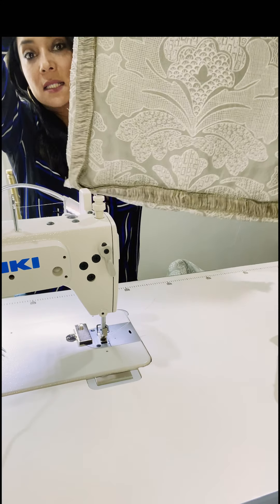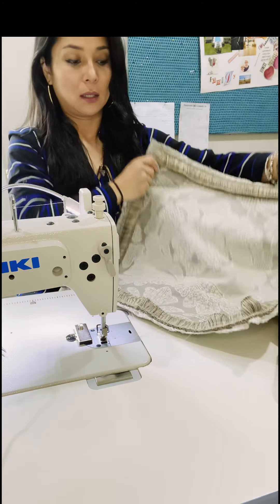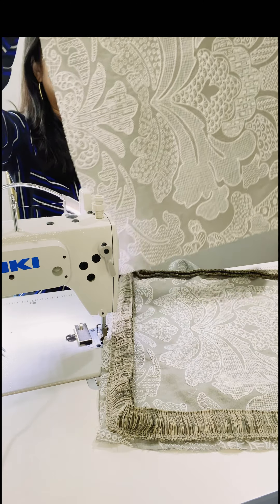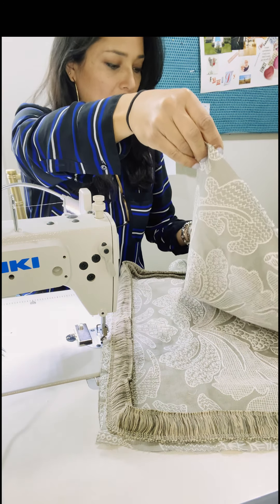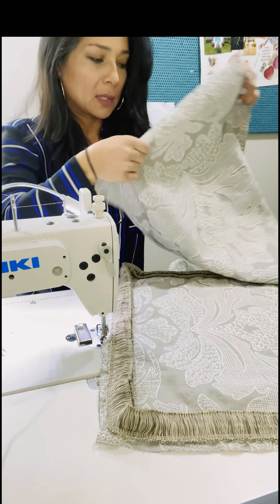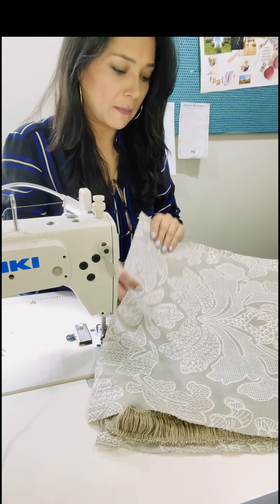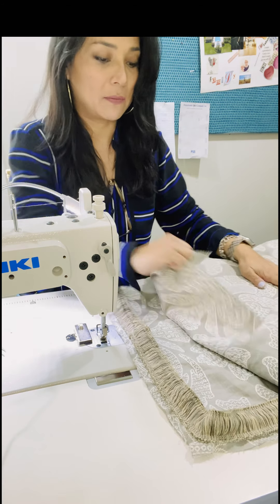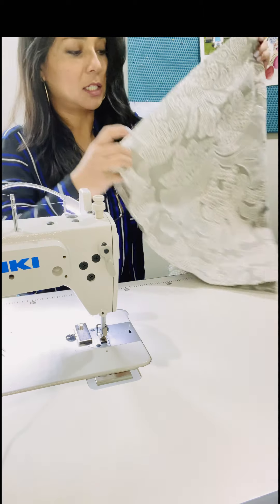Now I'm going to lay my back piece — I need to find the right side of the fabric. It's going to be face of the fabric facing the face of the fabric, face and face facing each other.